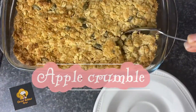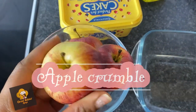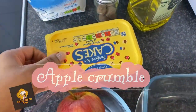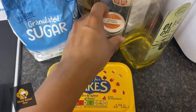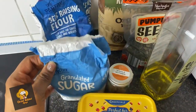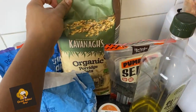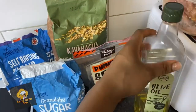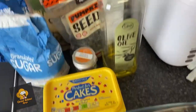Hi guys, welcome back to my YouTube channel! Today we are making this healthy, lovely apple crumble. Here I've got my apples, butter, nutmeg, sugar, flour, oats, pumpkin seeds and olive oil — that's all I'm using for this recipe. I wanted to make it healthy because I love apple crumble.